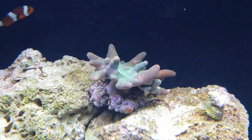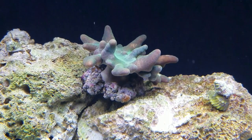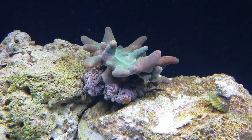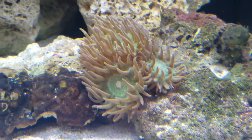This is my finger leather. I added him this week, and to be honest I'm having a few problems with him. He doesn't look quite as good anymore as he does in that photo or in this video, and that's surprising because he's supposed to be one of the easier corals to keep.